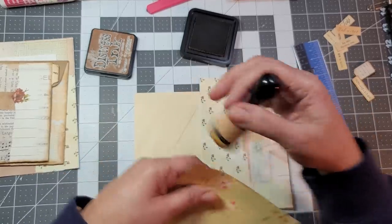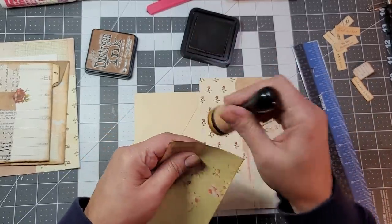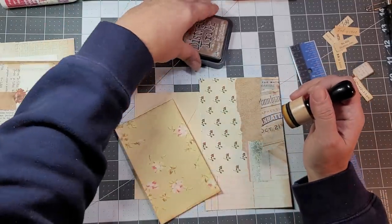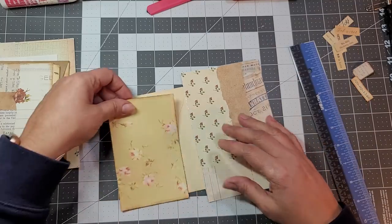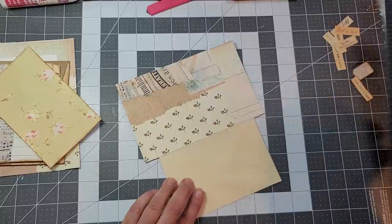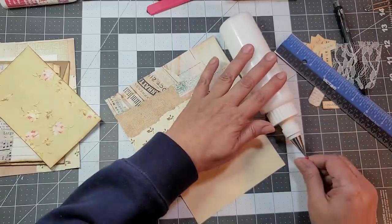Which I didn't do this to the other ones — I would just glue it down and distress it at the end. Get that out of the way. I'm going to put that one there and turn it around this way. I'm going to use my tacky glue.